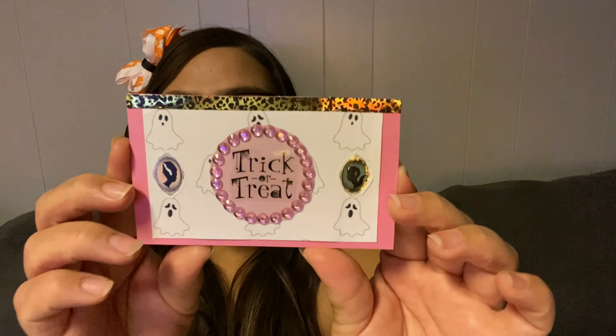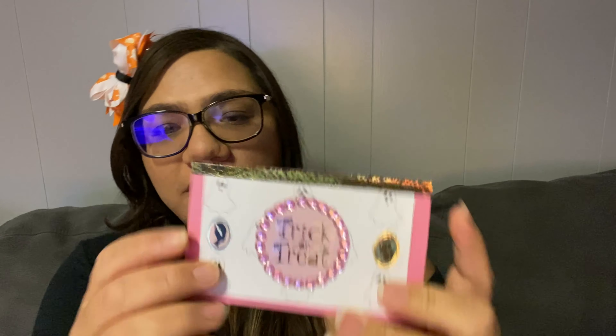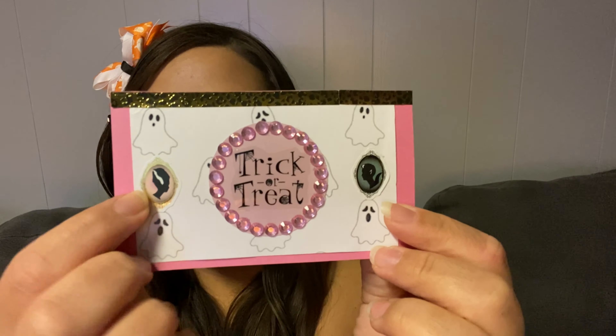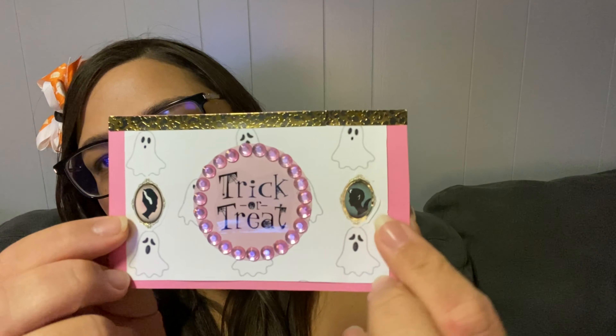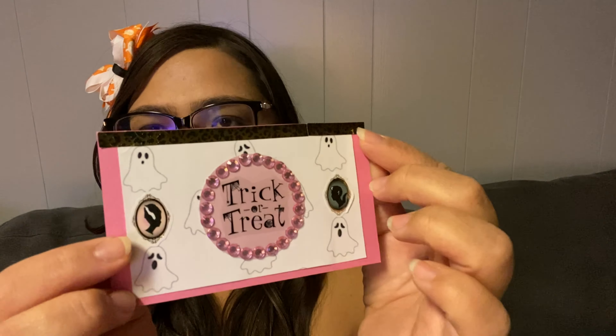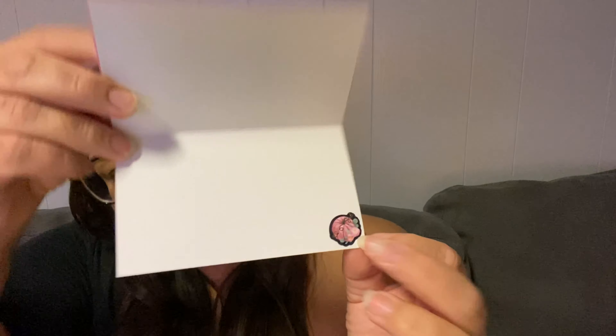This one says 'Trick or Treat' with little gems around it. These two stickers came from that little pack — this one's the Bride of Frankenstein and this one over here is a little vampire. It has a gold leopard print border, which I thought was really cute, and I just put a little sticker in here.